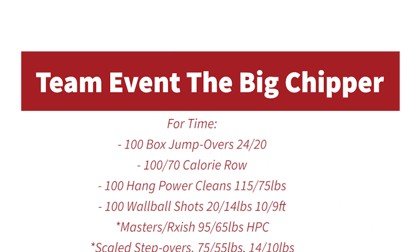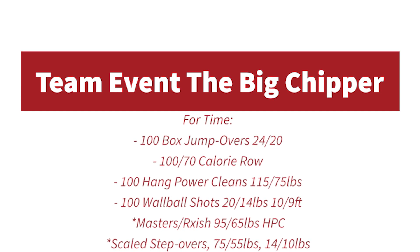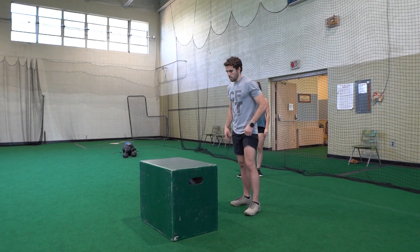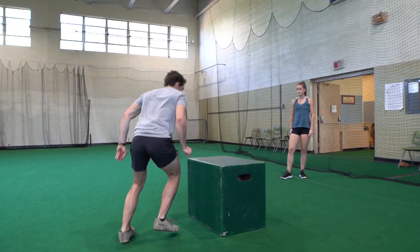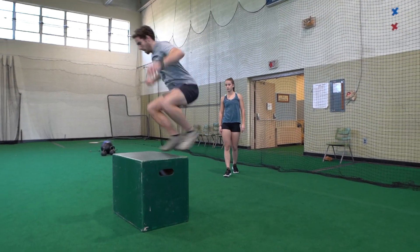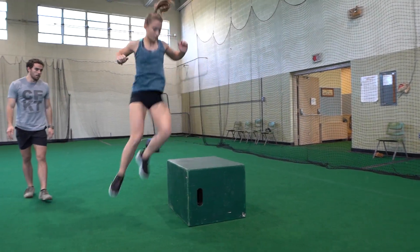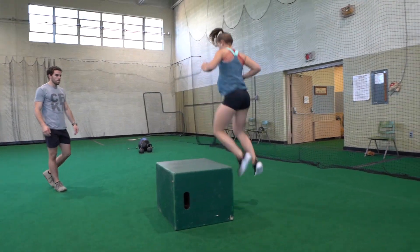Turkey Throwdown team event: the big chipper. Four movements — 100 box jump overs, 100 or 70 calorie row, 100 hang power cleans, and 100 wall ball shots. At the sound of go, have one person working and one person resting. 100 box jump overs must be completed first, with 24 inches for the males and 20 inches for the females.